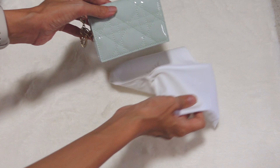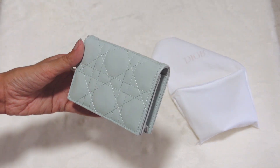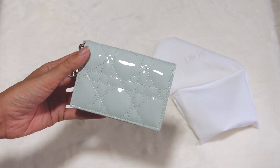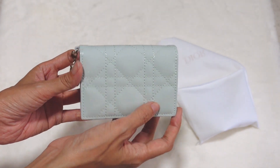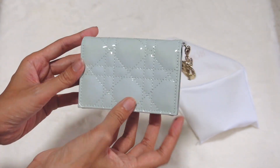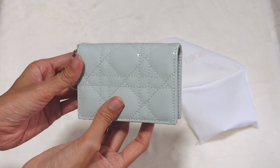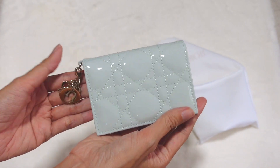This is what the card holder looks like. It comes in this very beautiful pastel blue, or very light blue shade, and the leather is a patterned leather. So it's different from other small leather goods that I have, because I don't have this kind of leather in my collection before.